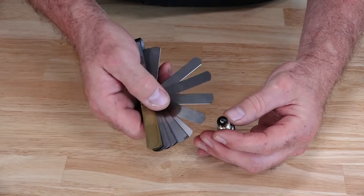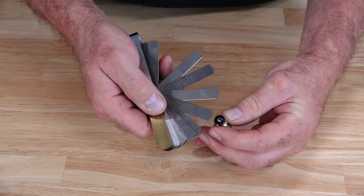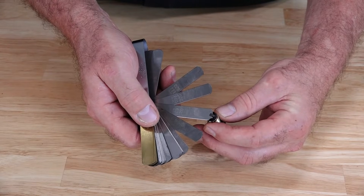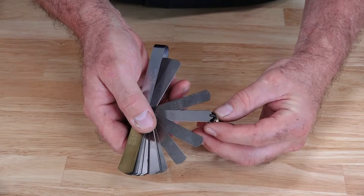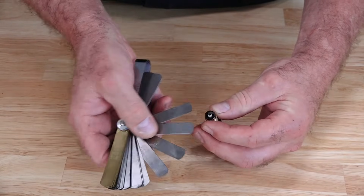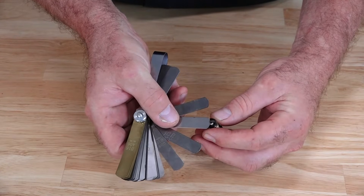The last thing you want to check is the spark plug gap. You can check this with a feeler gauge, or they have feeler gauge tools made specifically for spark plugs where you can adjust it, and you want to make sure that it's set just right. They are usually set where they need to be, but you've got the plug out, so why not go ahead and check it.